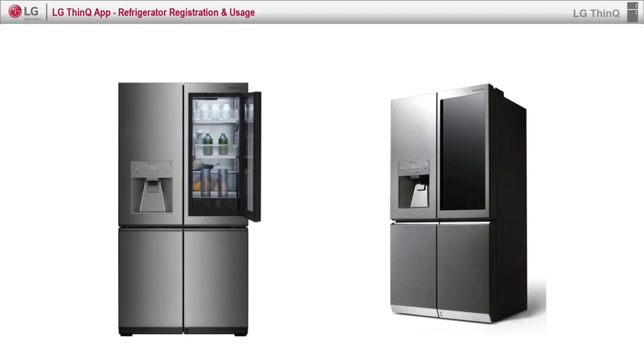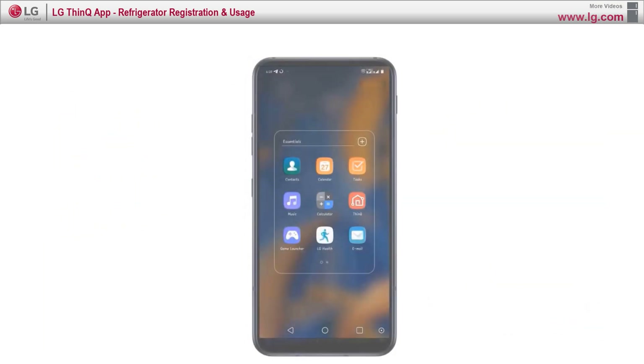Hello, let's see how to connect the SmartThinQ app and signature type refrigerator. Step 1: Connect the refrigerator to the power source.